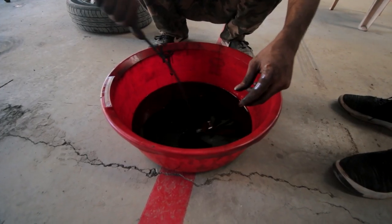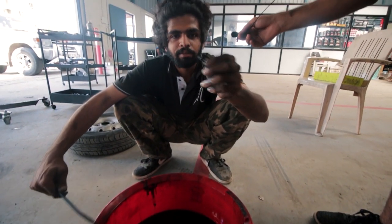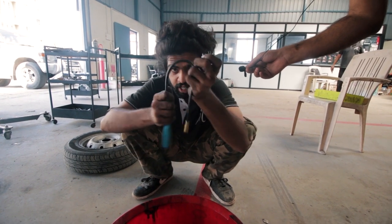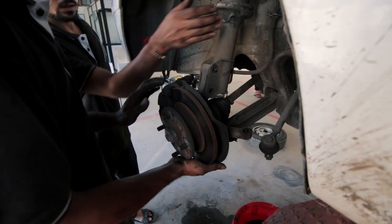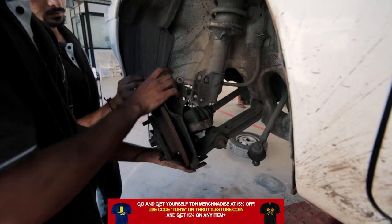By mistake, we dropped one of the washers of the mount in the oil. A handy tool that helps is a magnet — goes anywhere — but it's going to go in the garbage bin, so it doesn't work. Overall, everything was going great and the gearbox was almost out.